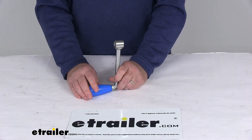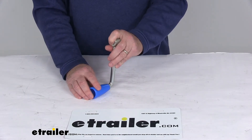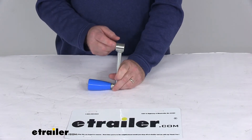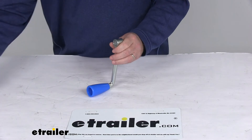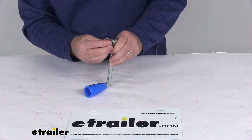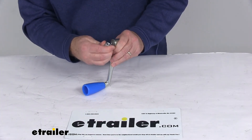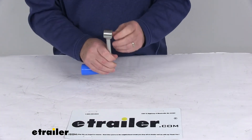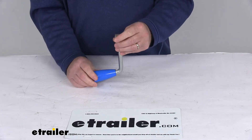This handle is removable for nice safe and convenient storage, and it's held in place on the jack by this magnetic connection right here to secure the handle to the jack. Just to show you, here's a magnet right in there — that's where it gets the magnetic connection. So when you go to install this, it'll snap on and hold in place with that magnet.